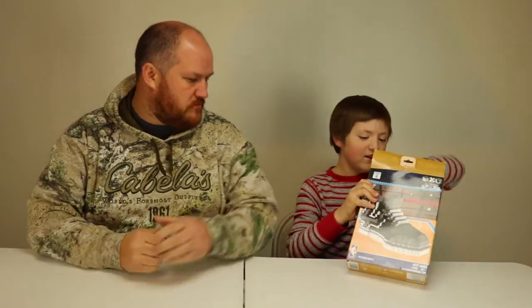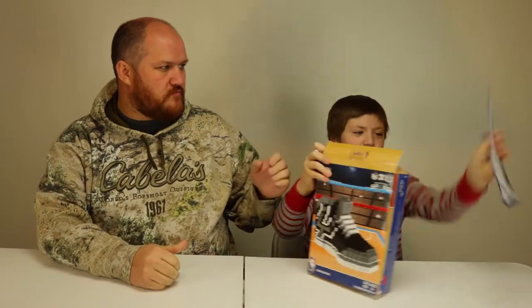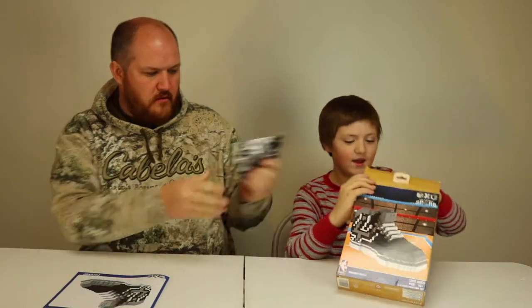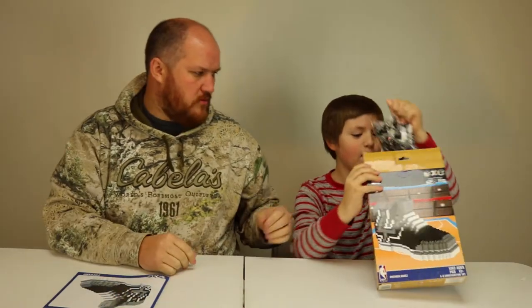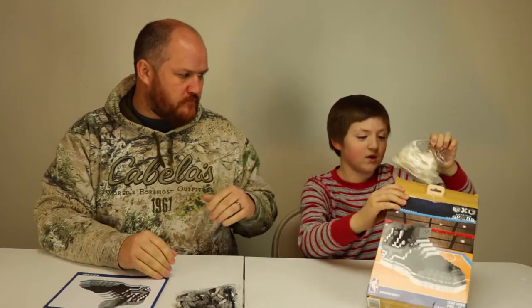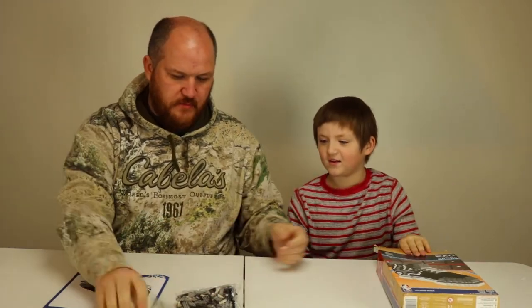So shall we unbox it? Yes. All right, let's see what's in it. We got the instructions — gotta have the instructions. So we got one bag, two bags, and a random white piece bag.